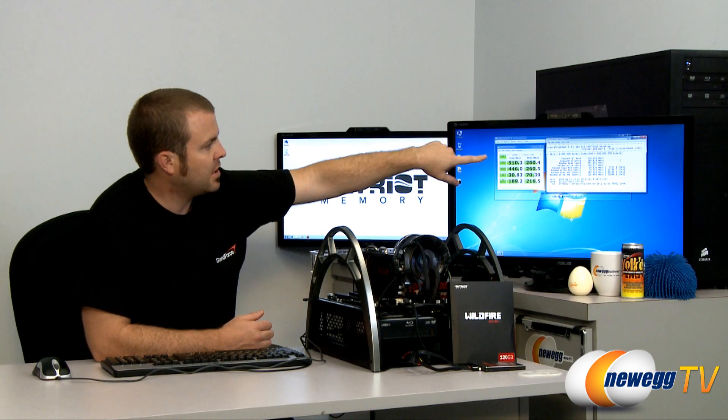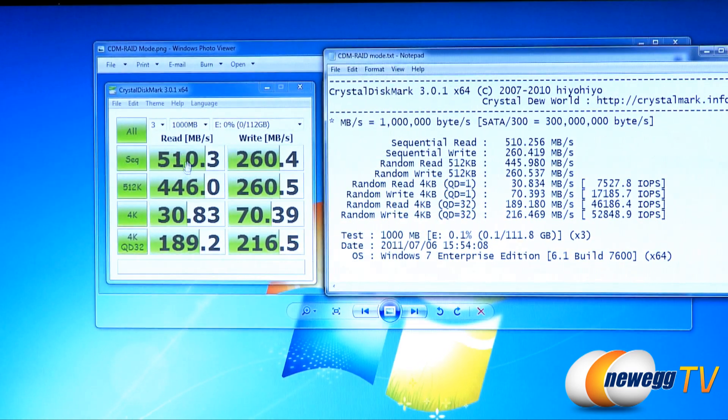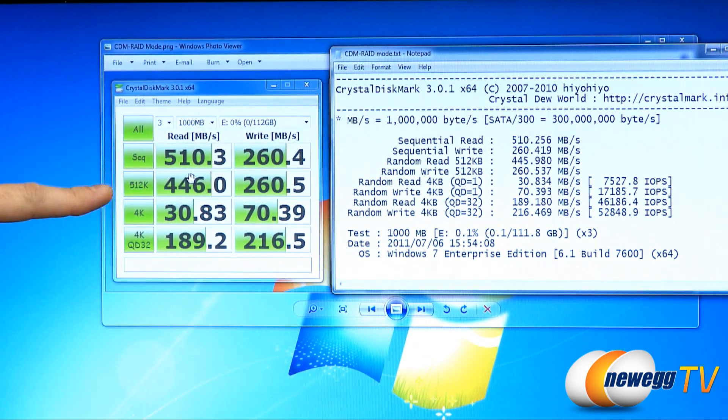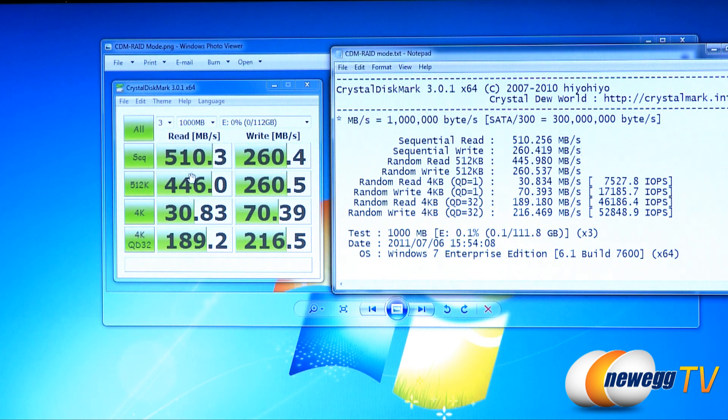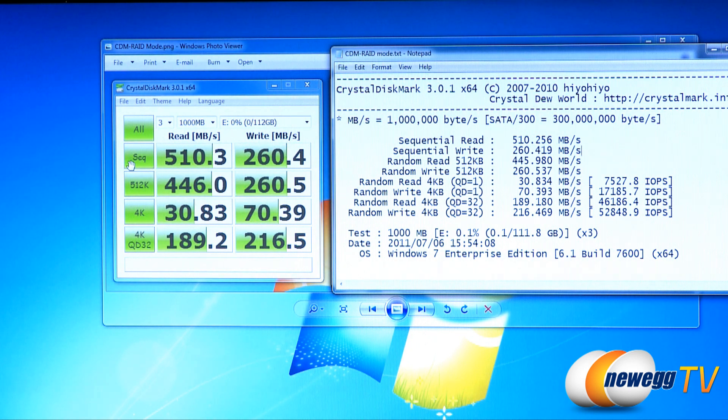First off, right over here we have the results from Crystal Disk Mark. My results came up with about 510 megabytes per second maximum in the 1000 megabyte test. This is Crystal Disk Mark version 3.0.1. We topped out well over 500 megabytes per second for sequential reads, about 260 megabytes per second for sequential writes. For a 512K block, we got 446. Moving down to the bottom for our QD32 results, we got 189.2 megabytes per second for reads and 216.5 megabytes per second for writes.